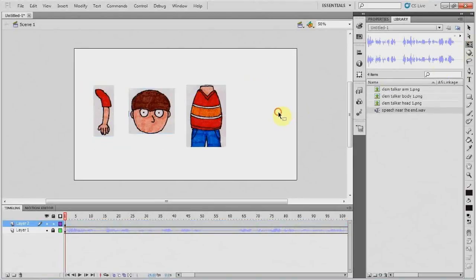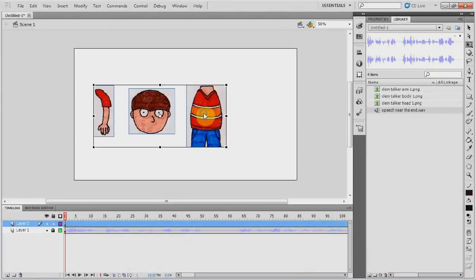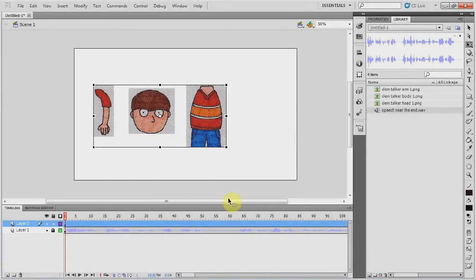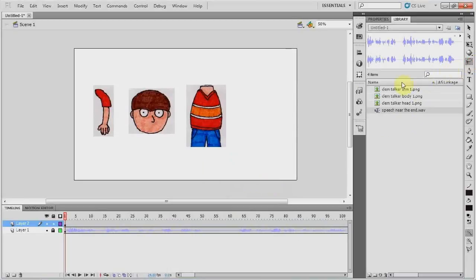You might have noticed that you can still see the blank paper around the edge of each drawing, but Flash has a really neat way to deal with that. What I do is select them all, then do break apart, and then I use the magic wand tool. And as you can see, when I click on the paper background, it disappears — just like magic.